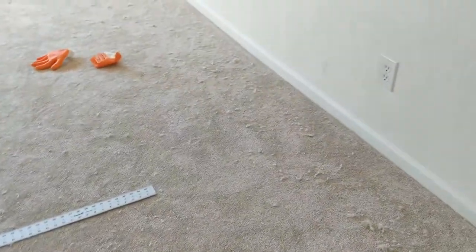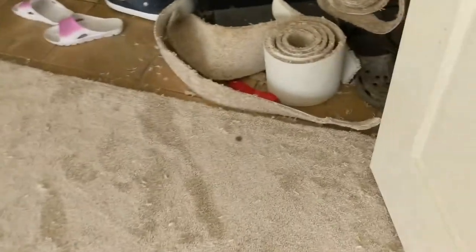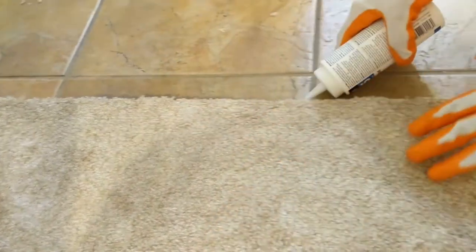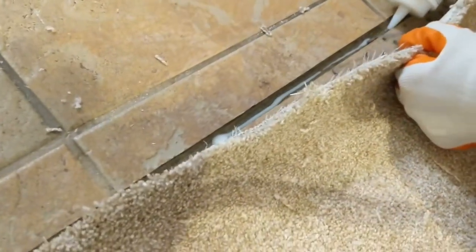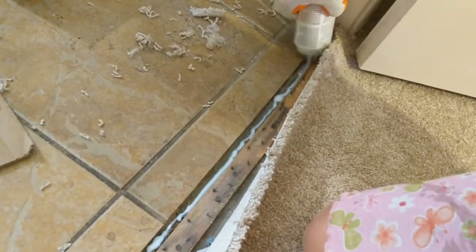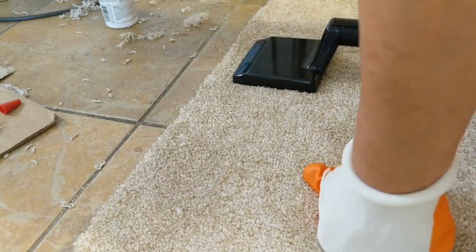We've stretched the carpet and cut it all around the edges — not an easy feat. Next we have to do is the transition. Here I'm applying carpet glue between the tile and the tack strip. Here I'm using the knee kicker to slightly kick and press the carpet down to grip the tack strip.